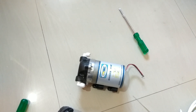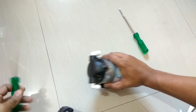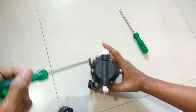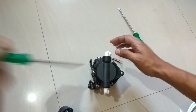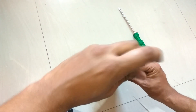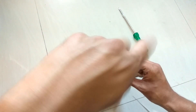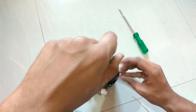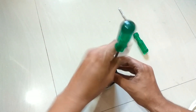Hello friends and welcome to Review Maaza, another episode of Review Maaza. Today we are going to open a booster pump and see what exactly is inside it, so let's get started.